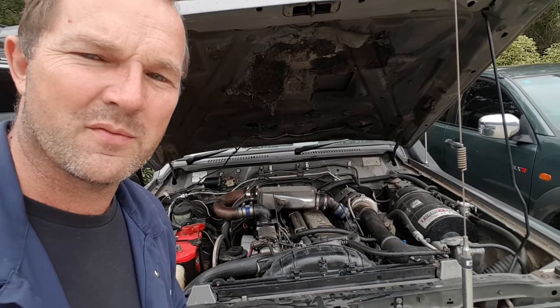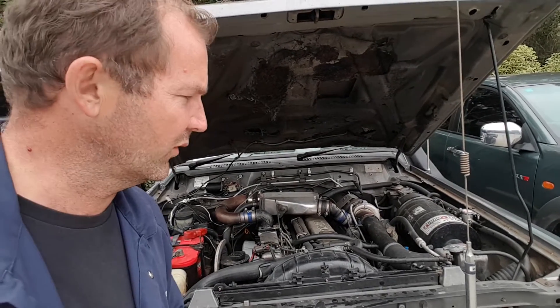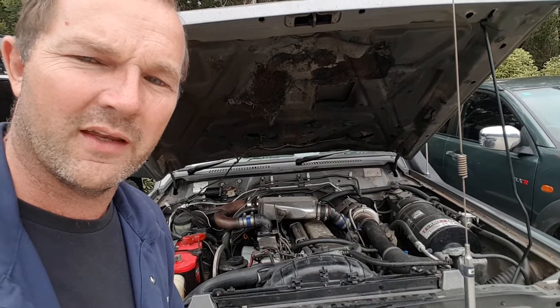We do have some information on our website at berrimadiesel.com related to overheating and overfuelling and that sort of stuff — another common problem — certainly worthwhile to get on there and have a look.